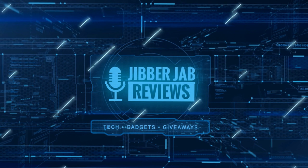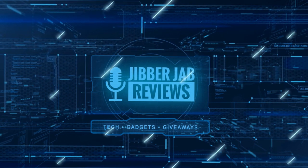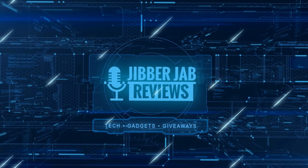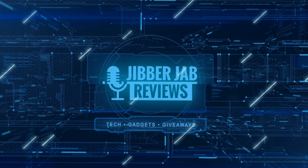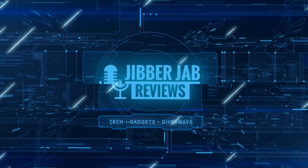Thanks again for watching our review, and if you liked it then show us some love with a thumbs up, subscribe to the channel, and share the video with your friends. With your support it really helps me keep the channel going so I can continue to offer you guys discounts, giveaways, and fresh content. I'll see you in the next episode.